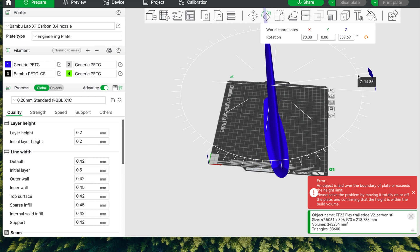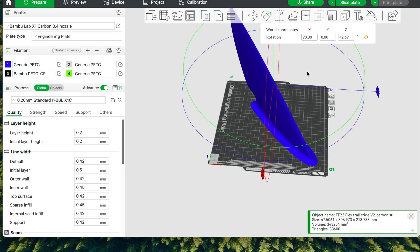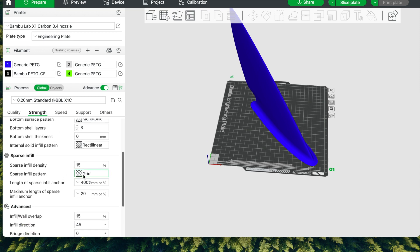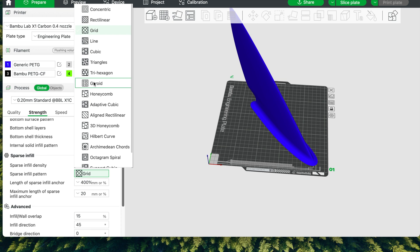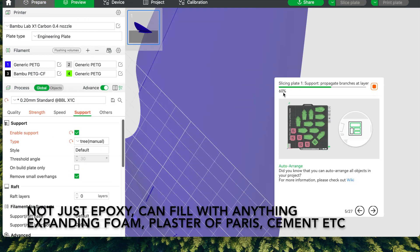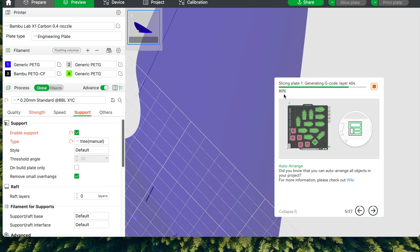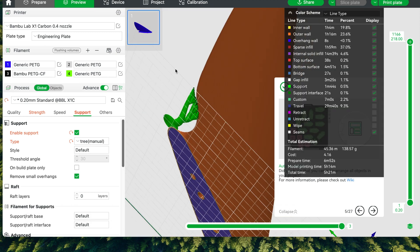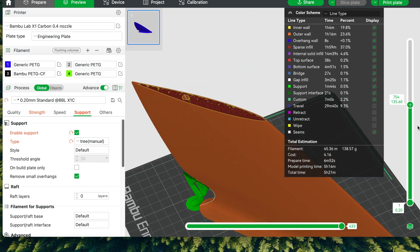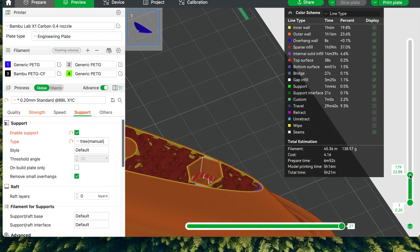The STL file is imported into the slicer, then placed on the print bed and oriented so it fits. The slicer here is Bambu slicer which is a fork of Prusa slicer, but most slicers are similar. Gyroid infill is selected. This infill means all the pore space is interconnected, allowing the pore space to be filled with epoxy. I use 15% infill, which makes for a fast print and means the void space to be filled with epoxy is roughly 85%. I scroll down to the top of the first embedded nut recess and add a pause, and then the same for the other embedded nut. Then I print.